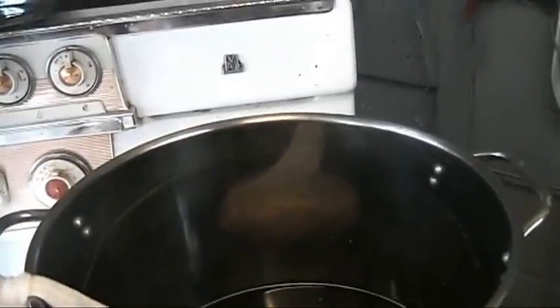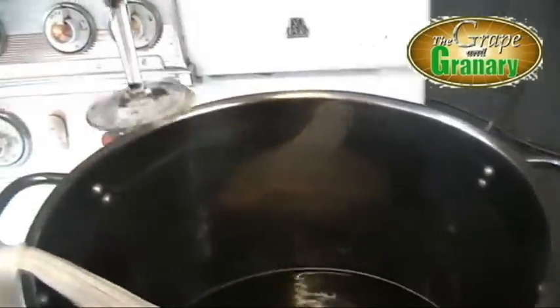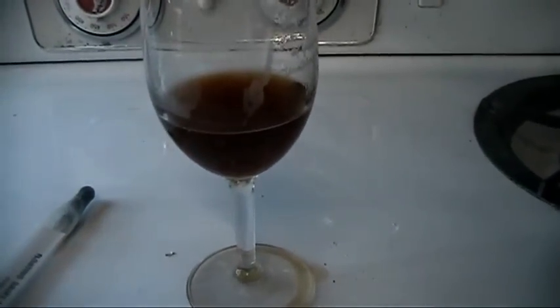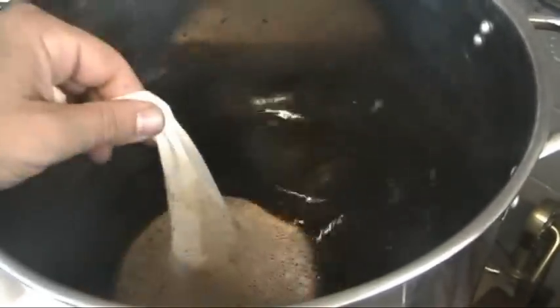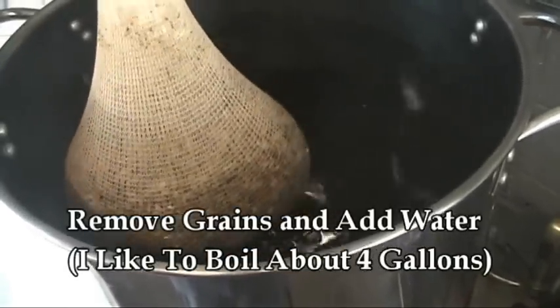After about 10 minutes or so, we can go ahead and take a sample out to see what kind of color we're getting. And you can see we've got a pretty good amber color — this is kind of what we're shooting for for this style. It's been 20 minutes of steeping, so we're going to go ahead and remove our grains now, add some water, and bring that to a boil.